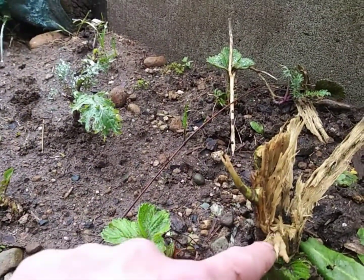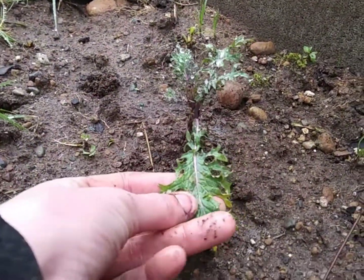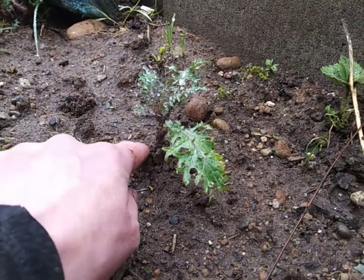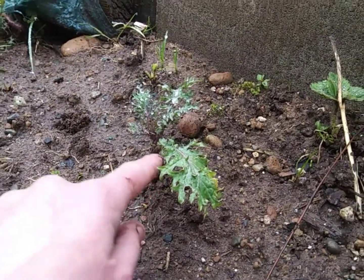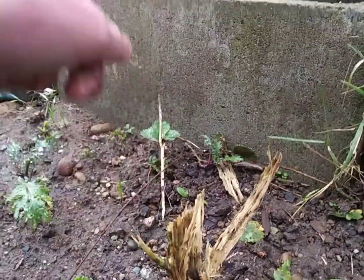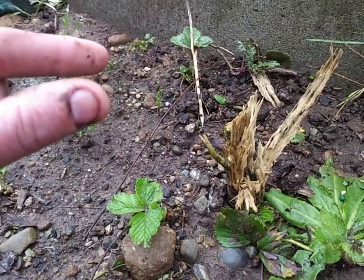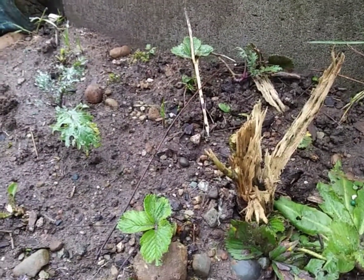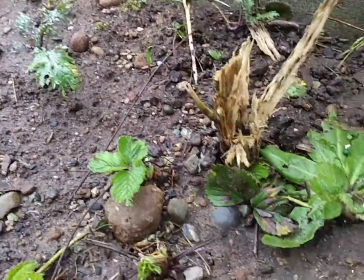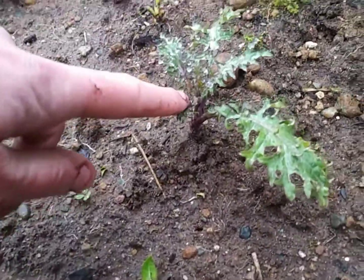This right here is the mother plant — it was a red kale. And this here is one of its babies. At the end of its life cycle it has little tiny pods with little tiny seeds in them. I just sprinkled some right in here, and look — we got some popping up. We got a red kale popping up right here!